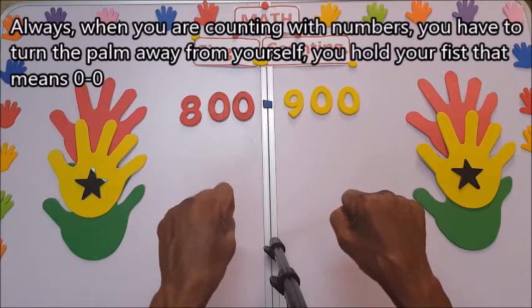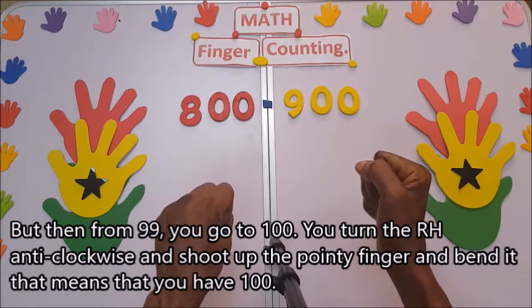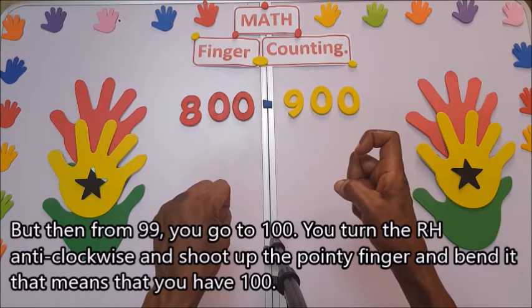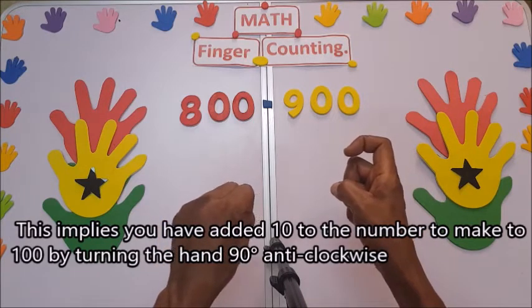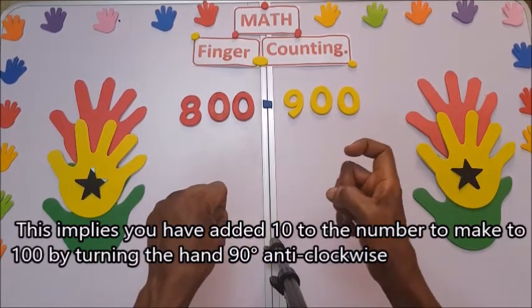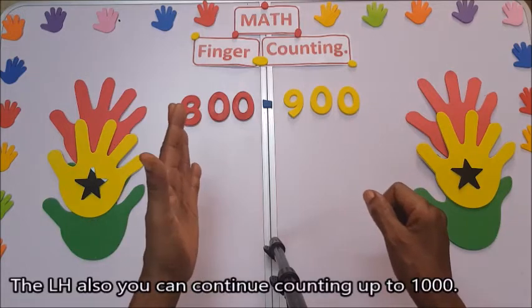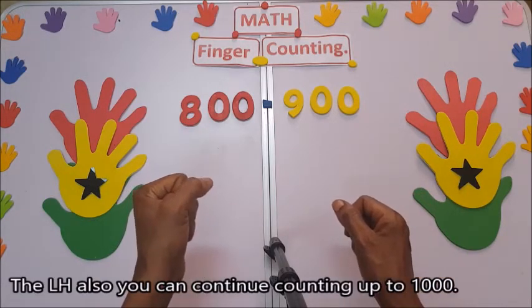You hold your fist — that means zero — but then from 99 you go to 100: you turn the right hand anti-clockwise and shoot up the pointing finger and bend it. That means you have 100. This implies you have added 10 to the number by turning the hand 90 degrees anti-clockwise. The left hand also allows you to continue counting up to a thousand.